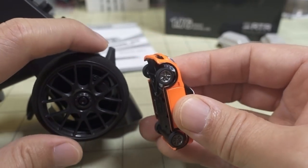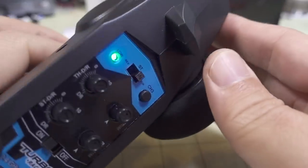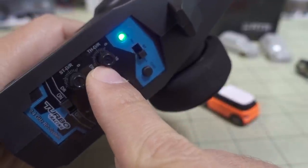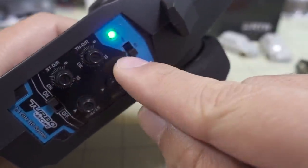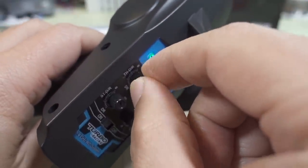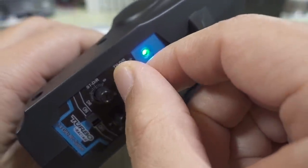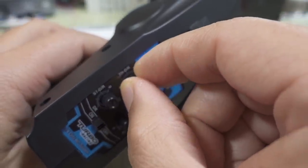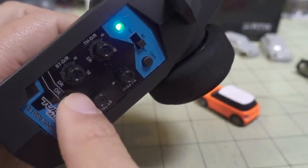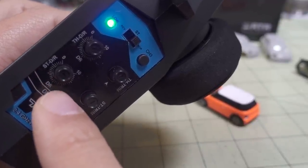It obviously takes a little bit of practice because it is very tiny. What I'd recommend if you're just starting out is to turn your throttle dual rate down. The max is 10, so if you want to go slower, dial it down to nothing or maybe halfway — that basically controls your speed. If the steering is too sensitive, you want to also reduce that. I have mine at about 7.